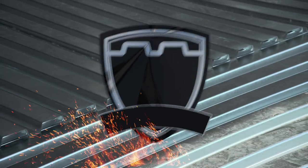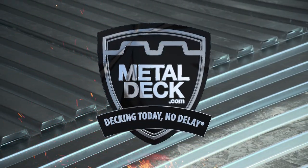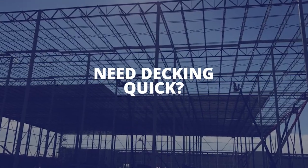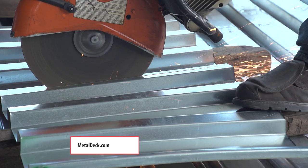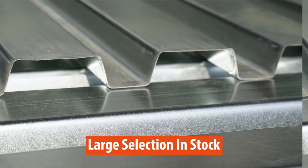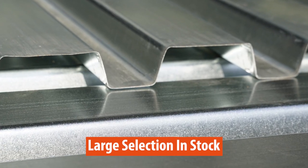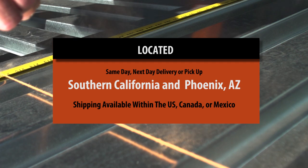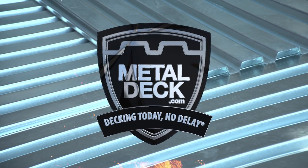This video is brought to you by Western Metal Deck, your source for metal decking needs. If you have a job that has metal decking and you need it quickly, MetalDeck.com has you covered. We have a large inventory of roof and floor deck in multiple sizes and gauges. With facilities located in Southern California and Phoenix, Arizona, you can get same day or next day delivery or pickup. Decking today, no delay at MetalDeck.com.